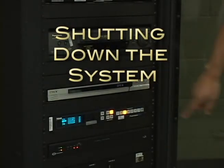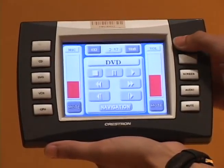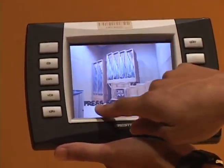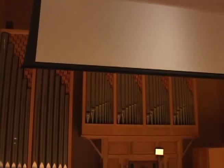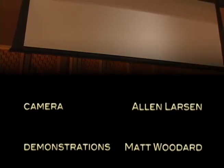When you are done using the system, make sure to retrieve your disc or tape, turn off the system power using the remote, and finally, return the remote to its charging cradle or the on-duty building monitor.